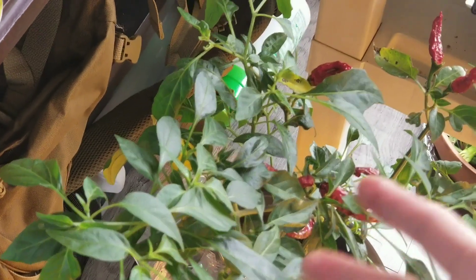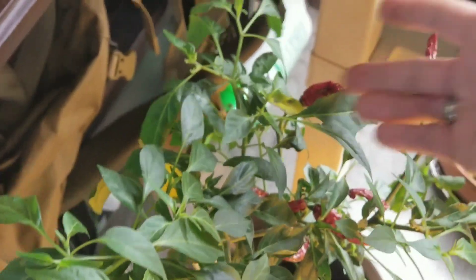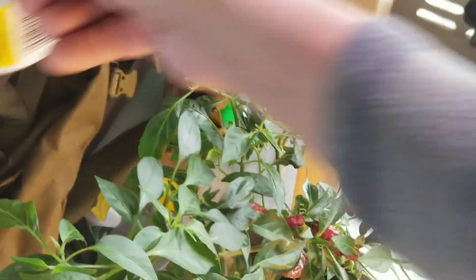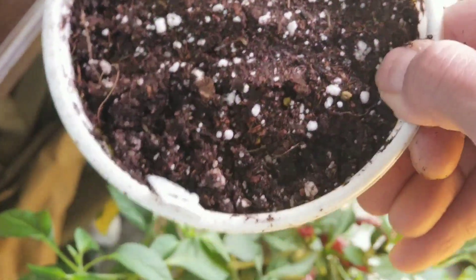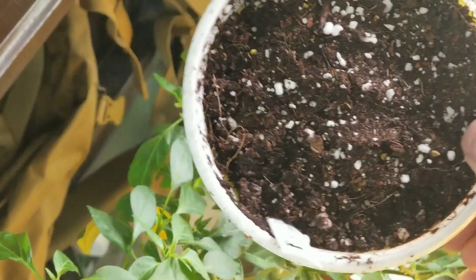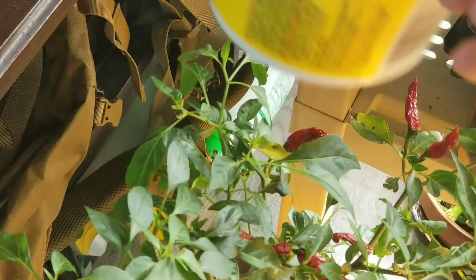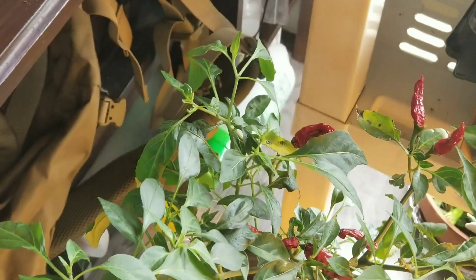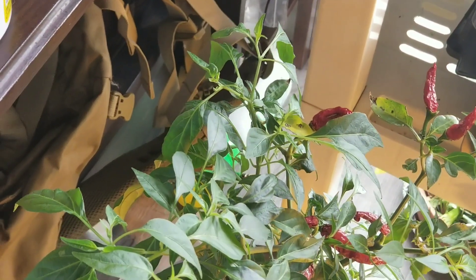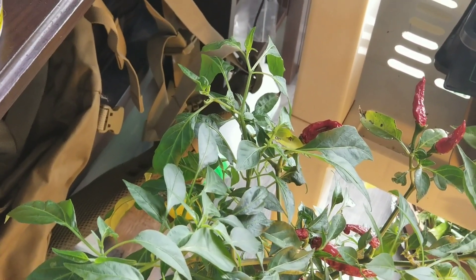From this plant I picked one pepper and there are so many left — I would say about 10. I planted them all in here, so hopefully I'll have 10, 15, maybe even 20 seedlings — we'll see! Hope it will grow for me, wish me luck.